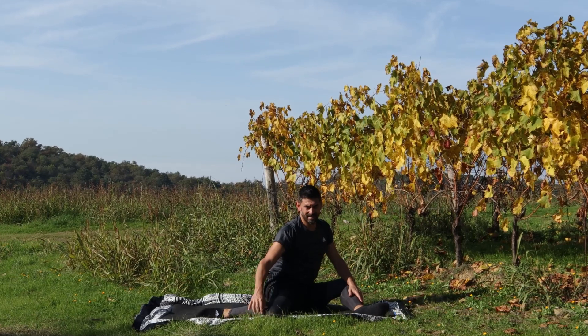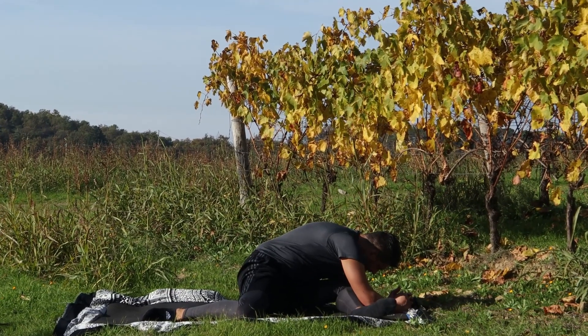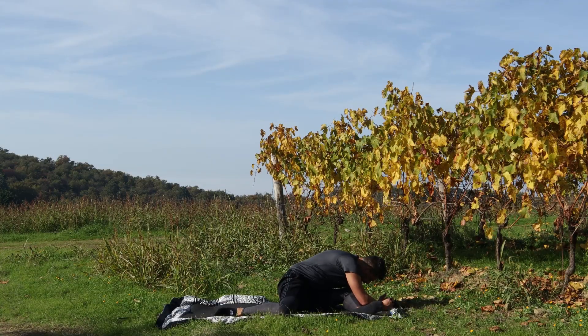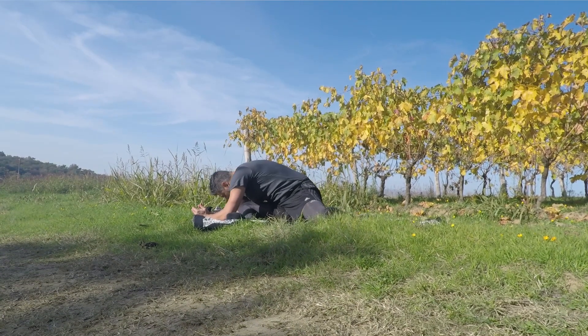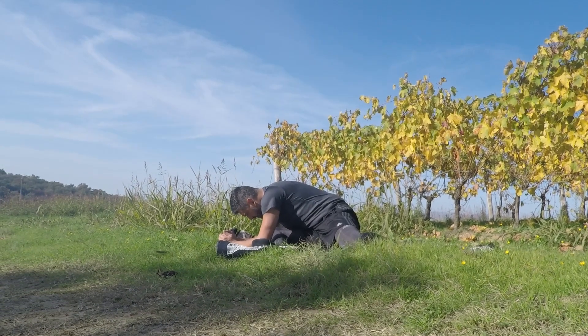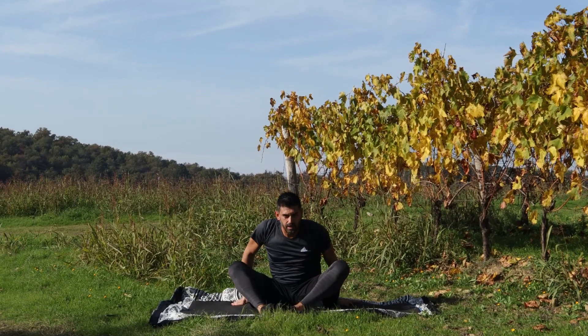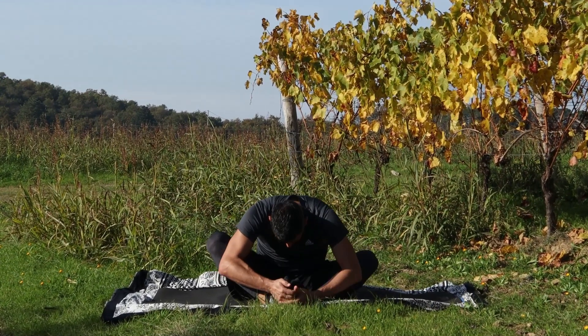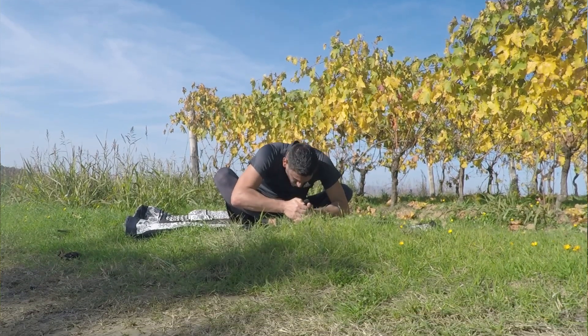Da qua ruoto, andiamo a fare una svastica verso la nostra destra, scendi giù e cerca di pigiare con il petto sulla coscia, tira e resti. Dall'altra parte stessa cosa: ruoto, in svastica, giù, avambracci, schiaccio e rimango. Se non ci arrivi appoggi solo le mani. Giù bene e su. Uniamo le piante dei piedi, schiene dritte, inspira ed espirando a rotolo, aumento che cade sullo sterno, ombelico dentro. Testa che va a toccare la luce dei nostri piedi, resta e piano piano su.